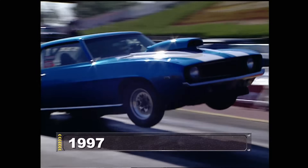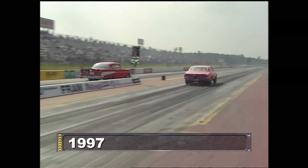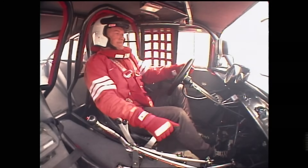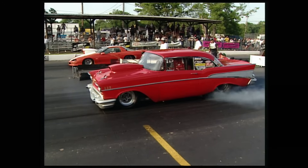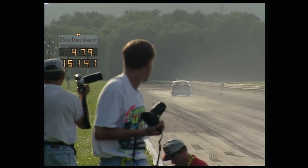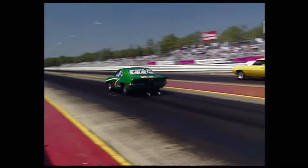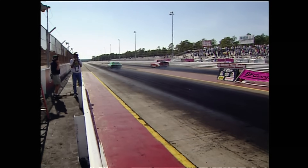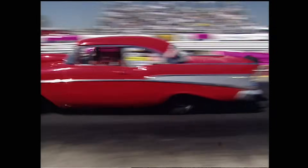They called it the NMCA Fastest Streetcar Series back in the late 90s, and the top dogs were Pro Street icons like Tony Christian in his 1957 Chevy. Here's a 1997 race in Bowling Green, Kentucky, where Tony wins with a 4.79 at 151 miles an hour. Same year at Rockingham, Tony's longtime rival Pat Musi sets a series record with a 4.71 in his old green Camaro. Pat beat his old flow this time, but the winning run times of streetcar racing would change dramatically during the years that followed.